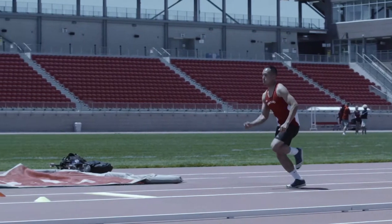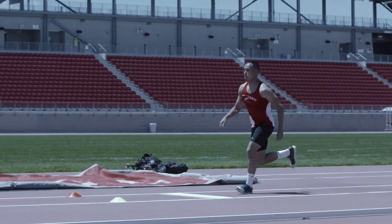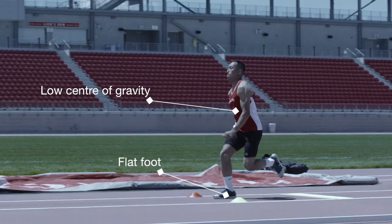In preparation for the jump, the second last, or penultimate, step is slightly lengthened. The center of gravity is slightly lowered. There is a flat foot contact on the board with the shoulders slightly behind the hips.